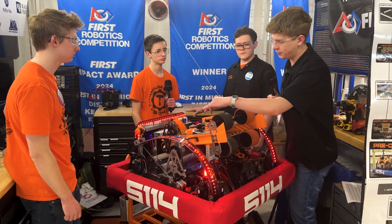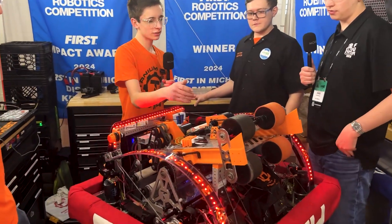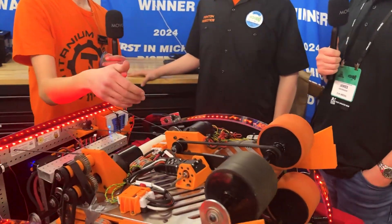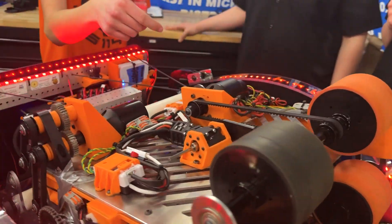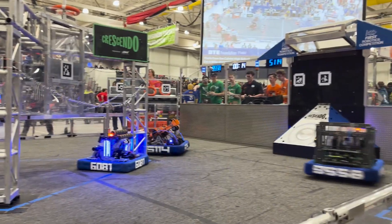I see a Neo 550 — what does this contraption right here do? So this is the note stopper. It allows us to spin up the shooter wheels without having to worry about pre-wanted exit of the note. Very cool, thanks Blake.